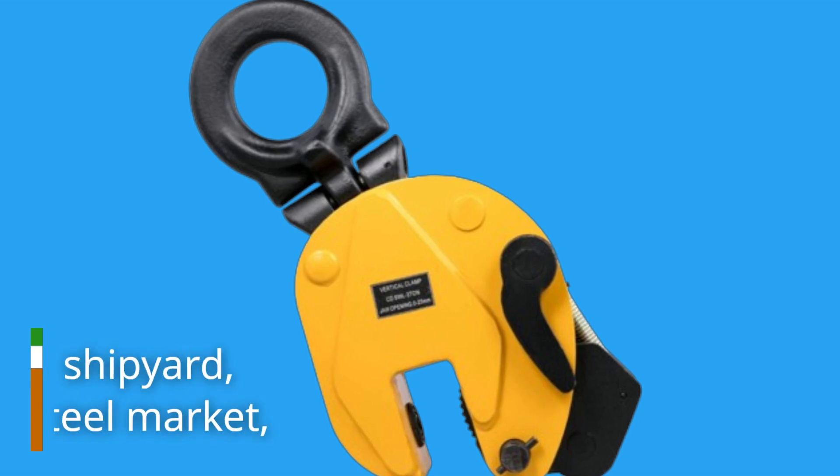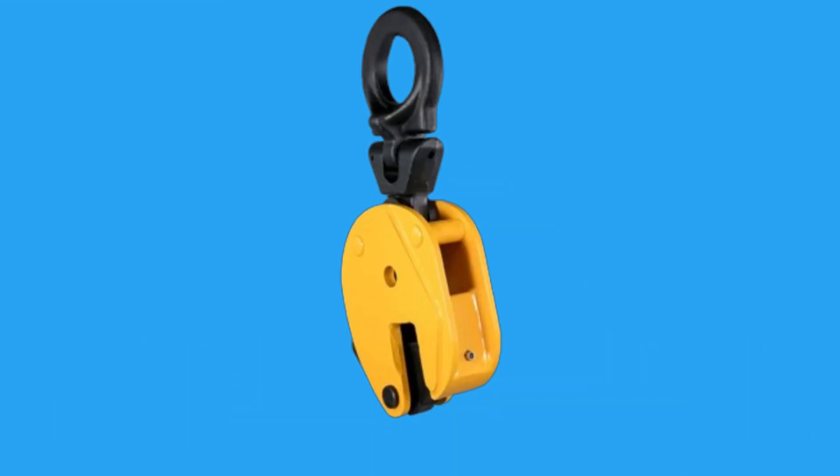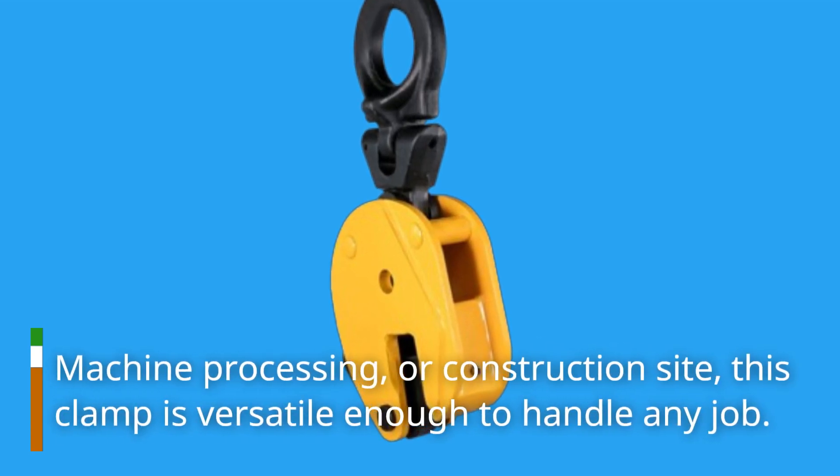Whether you're working in a shipyard, steel structure installation, steel market, machine processing, or construction site, this clamp is versatile enough to handle any job.